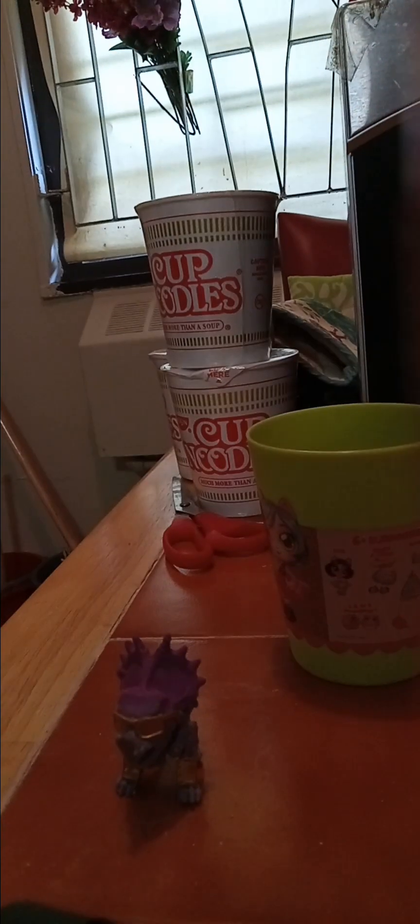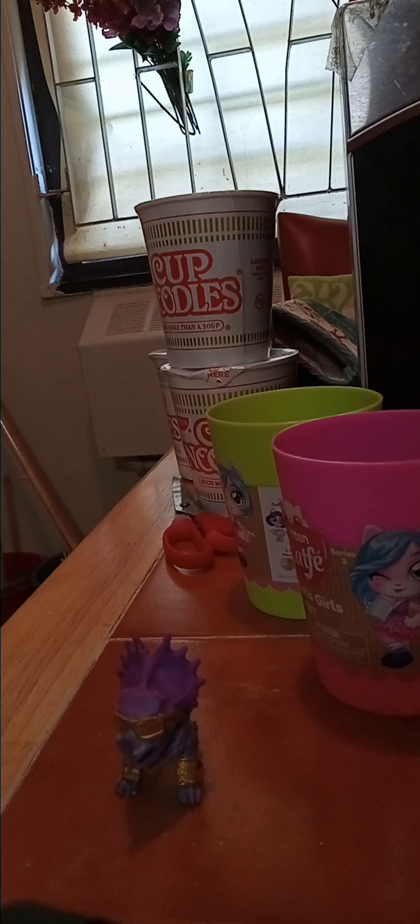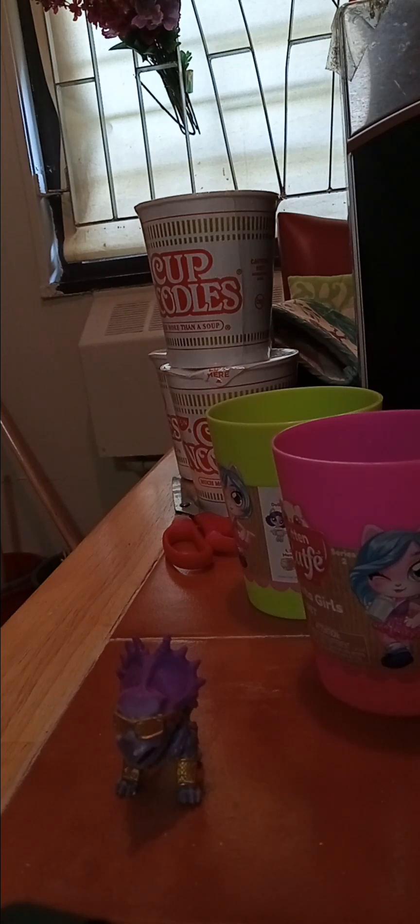So I unboxed one of Kitten Cafe Puri's The Girls. I don't know if they're pets or what they are, but I unboxed three of them. There's one. There's two. And the last one.